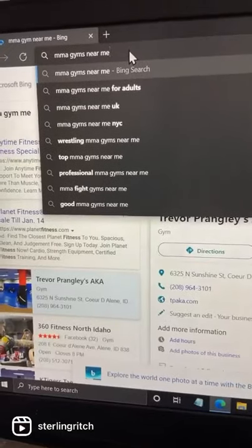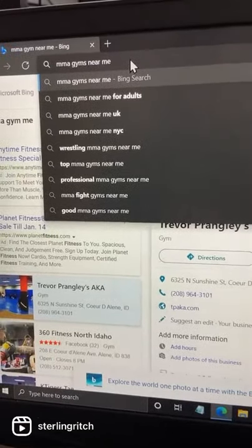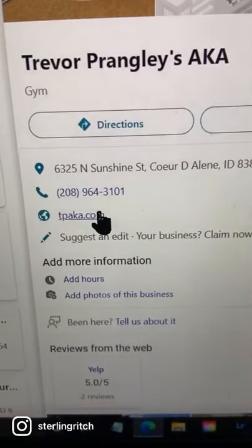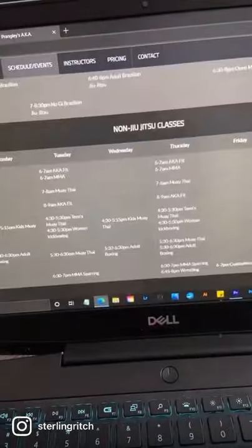So first things first, type into your computer MMA gyms near me. Find a good one, go to their website, find their schedules. Then that's going to become your life.